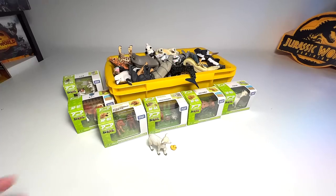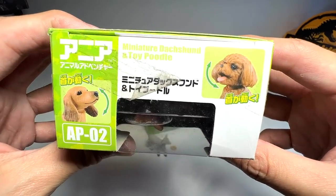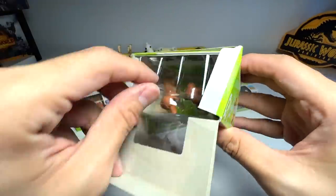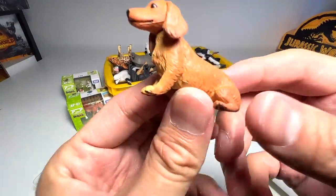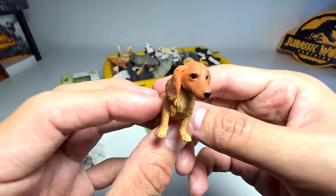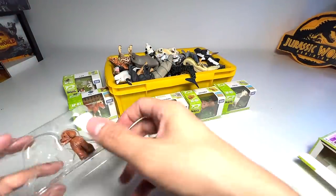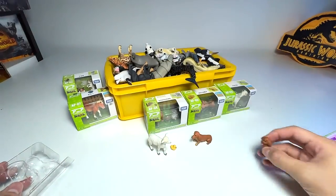Let's open up the next one. This is actually a miniature Dachshund and Toy Poodle — basically two different species of dogs. This is the Dachshund, I'm not too sure whether I pronounce it correctly, and the other one is a Toy Poodle. Both are super adorable looking dogs.